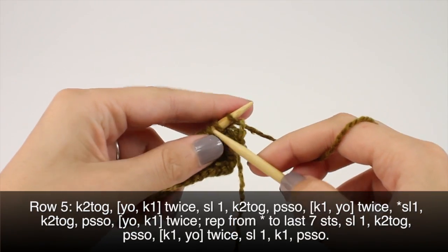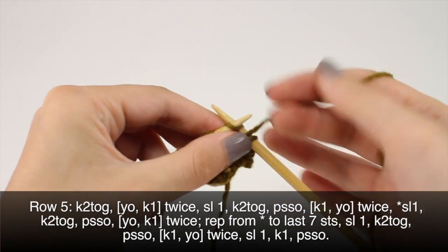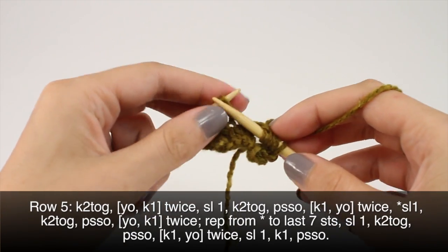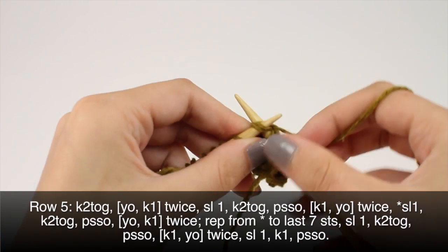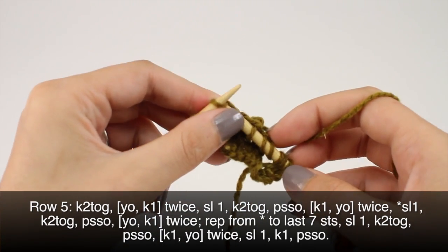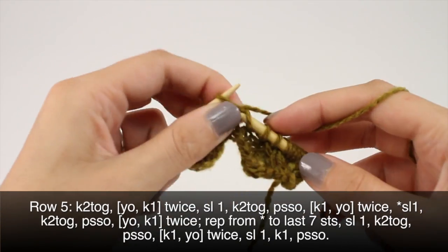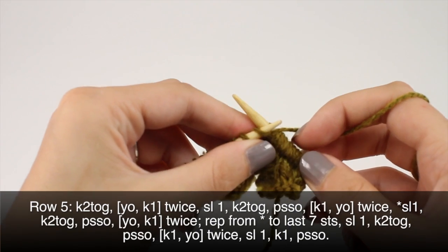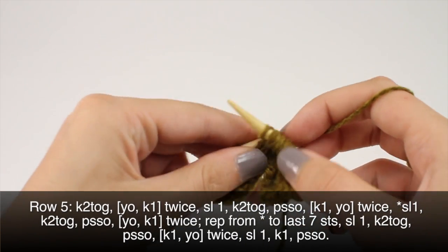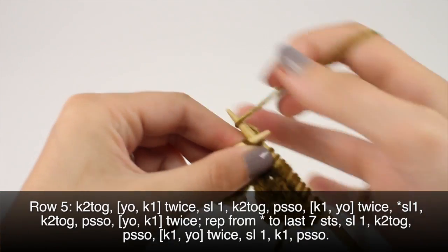Row 5: begin by knitting 2 together. We'll yarn over and knit 1 twice. And we'll begin our repeat by slipping 1, knitting 2 stitches together, passing the slip stitch over. Then we'll knit 1 and yarn over twice. Slip 1, knit 2 together, and pass the slip stitch over. Then we'll yarn over and knit 1, twice.